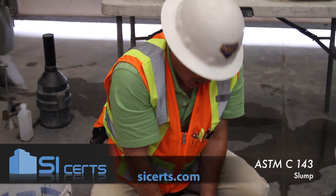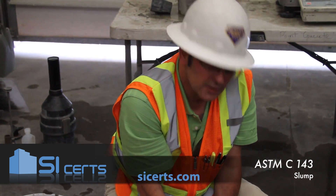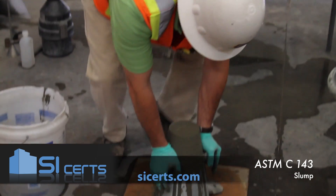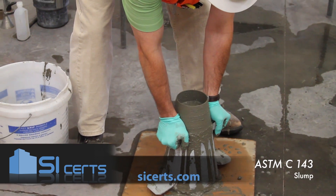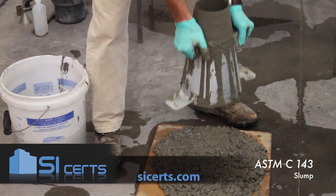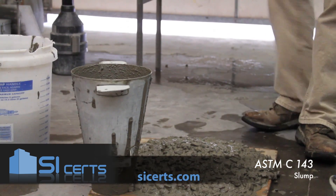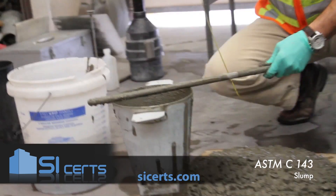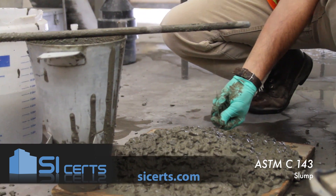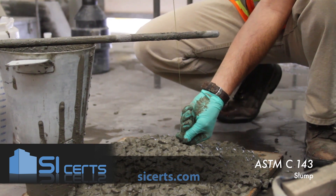When you get ready to lift your mold, you want to lift it vertically in five plus or minus two seconds. You want to make sure that you clear the top of the mold by a minimum of twelve inches. You'll invert your mold, take it right across the top of the mold, and you'll want to measure to the offset center of the concrete. You're at nine and a half inches.